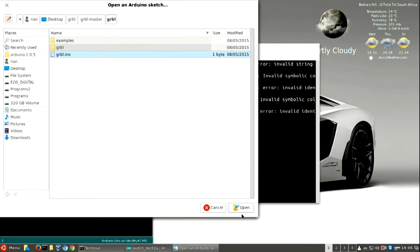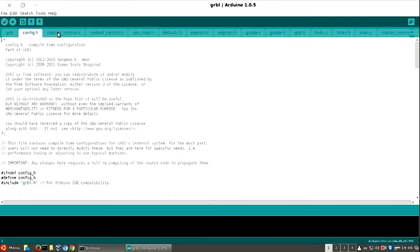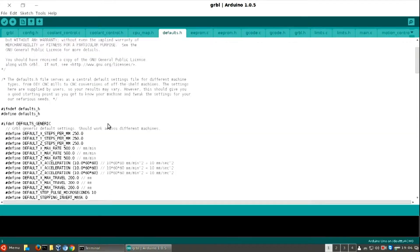I go and find where I have saved my GRBL firmware — I'll be putting a link in the description below. There are a few things you have to remember: one is the bitrate, you have to remember what it's set to, and then if you go to the defaults you can set the steps per millimeter inside the firmware.